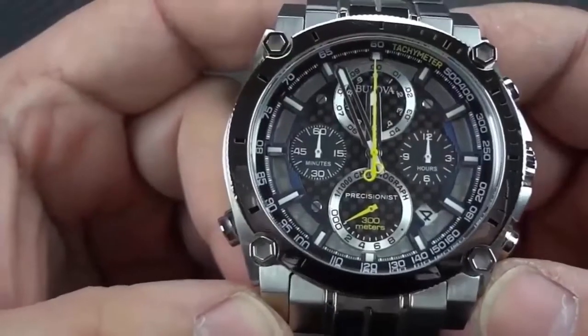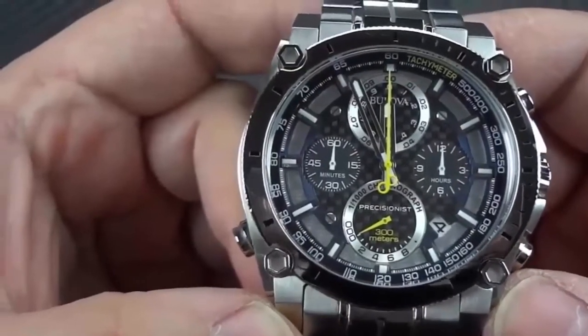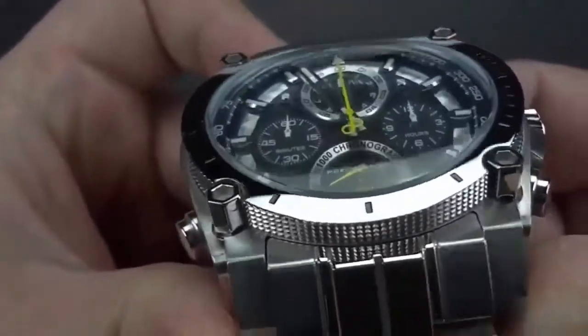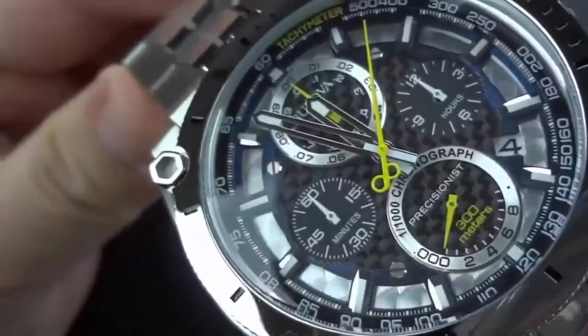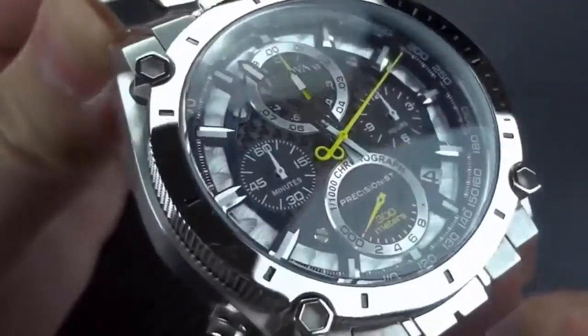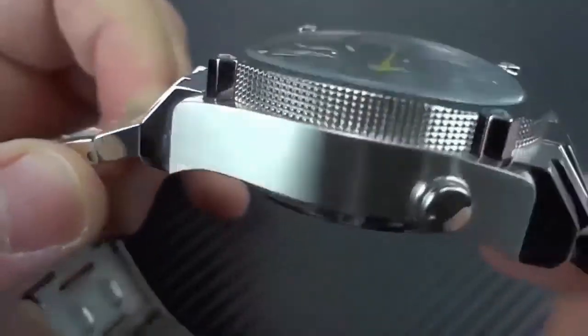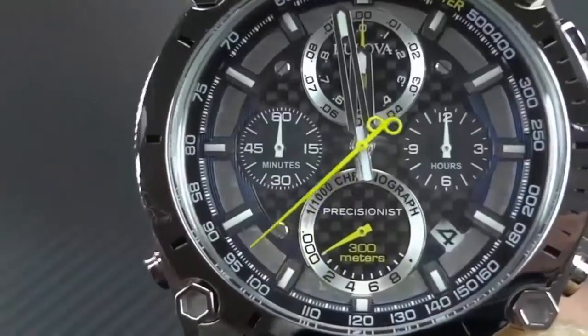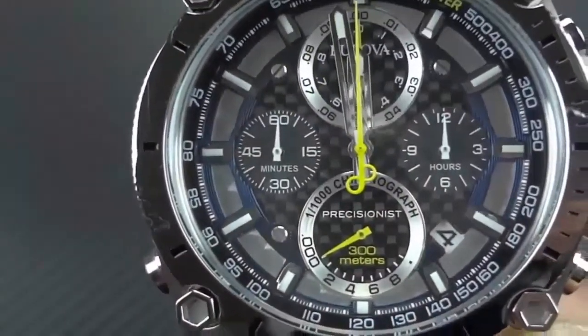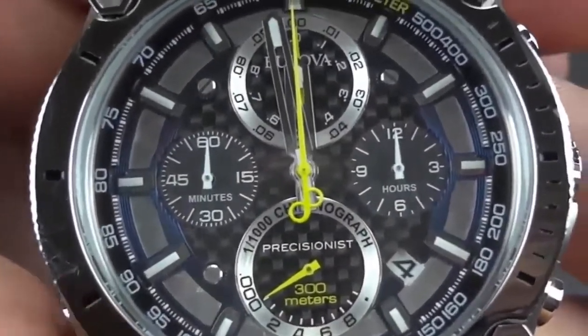Item shape: round. Display type: analog. Clasp: fold-over clasp with leather strap with safety. Case material: stainless steel. Case diameter: 46.5mm. Case thickness: 17.5mm. Band material: stainless steel. Band length: 10.25 inches. Band width: 24mm. Band color: silver. Dial color: black. Bezel material: stainless steel. Bezel function: stationary. Calendar: day. Special features: sweep seconds, chronograph, luminous.